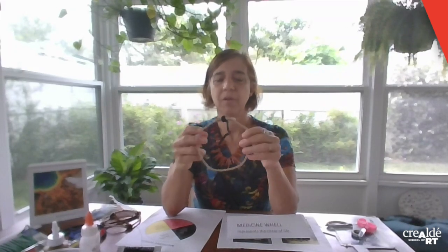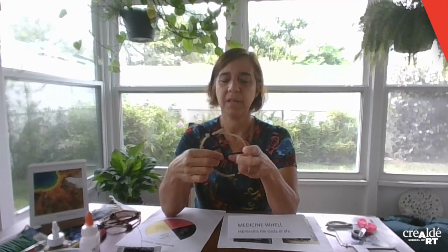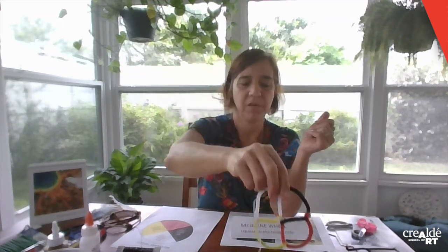First, we are going to make the circle. I'm going to choose this material and also the pipe cleaners for the middle. To make the crossbar, I put it on one side here, then come from the other side, cross here in the middle, and go to the other side — so you have a cross shape in the middle. You can also use different wire, or use colored pipe cleaners to fold and cover the wire, representing the colors you want.